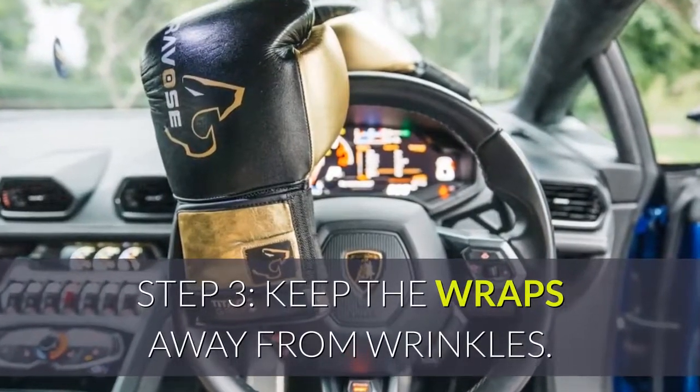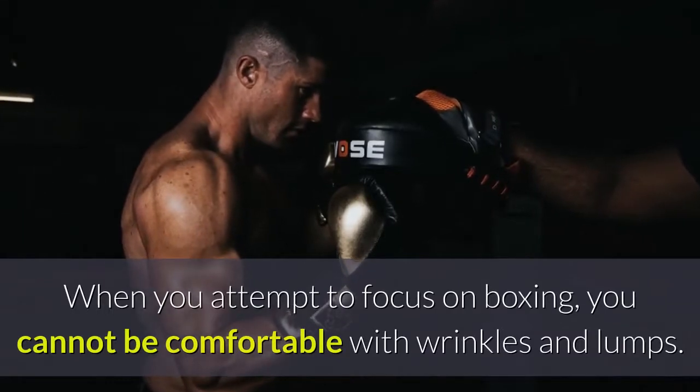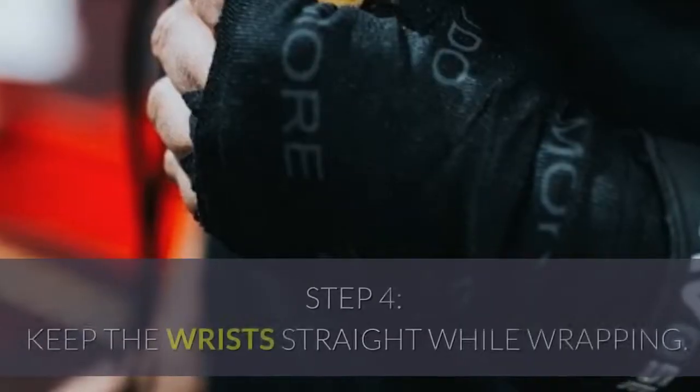Step 3: Keep the wraps away from wrinkles. When you attempt to focus on boxing, you cannot be comfortable with wrinkles and lumps. Both these things keep the wraps away from stabilizing the wrists.